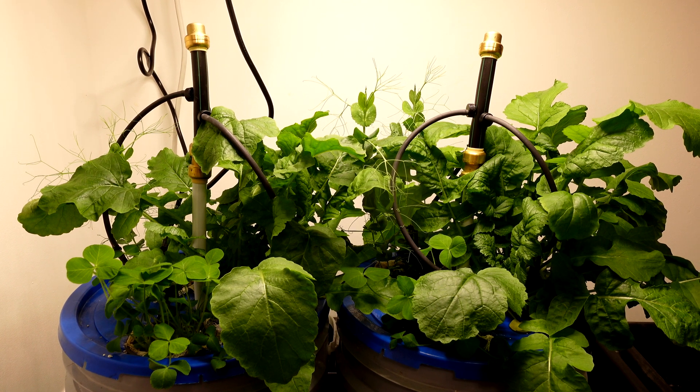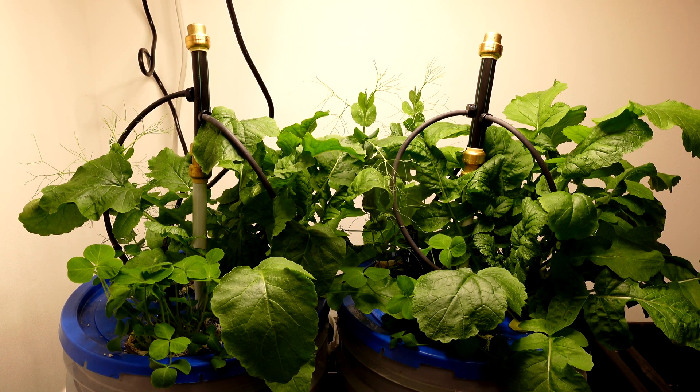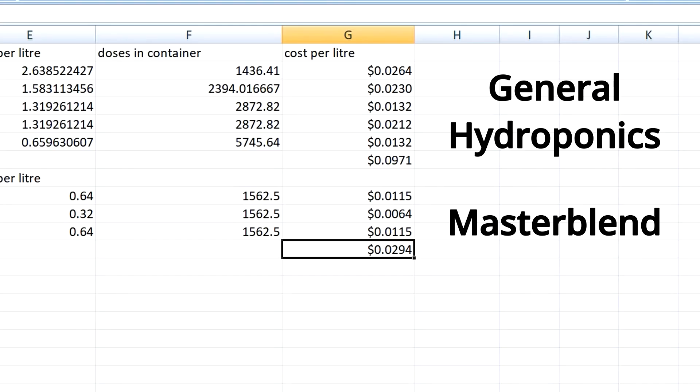The grow results of my Master Blend versus General Hydroponics are in. Although there might be a little bit of debate as to which one is the clear winner, I think once the cost is factored in it's pretty easy to see which one I'm going to be using from now on.